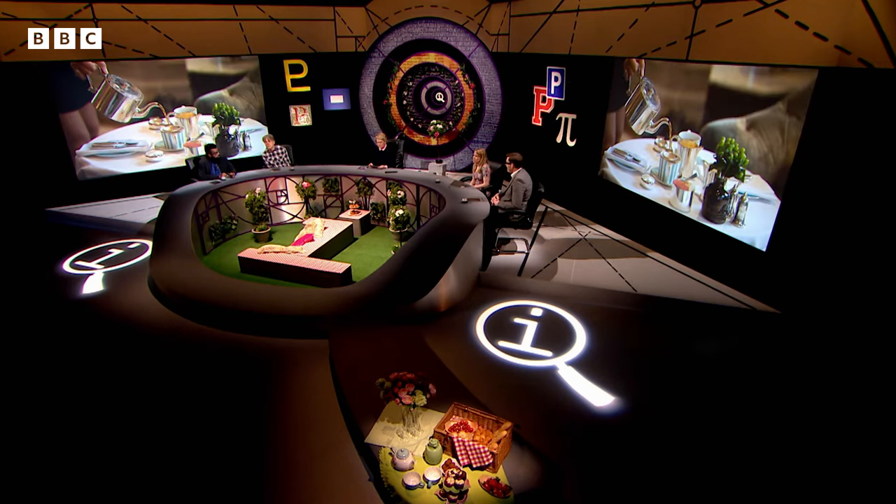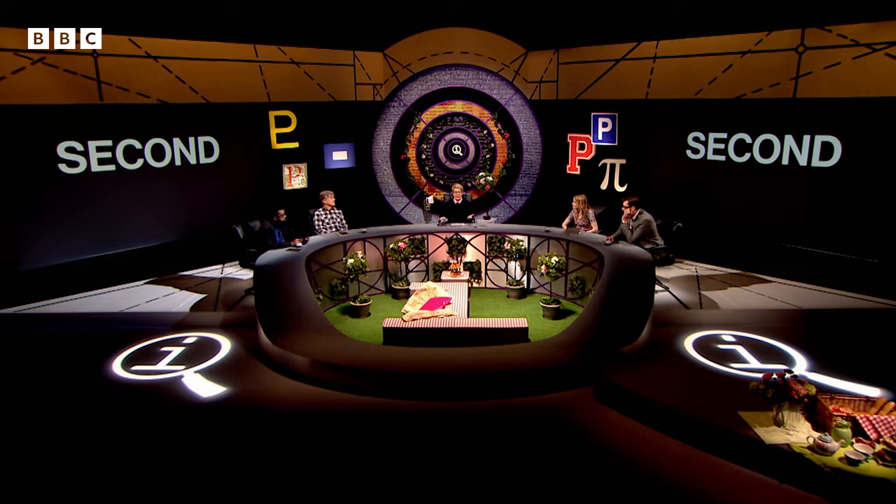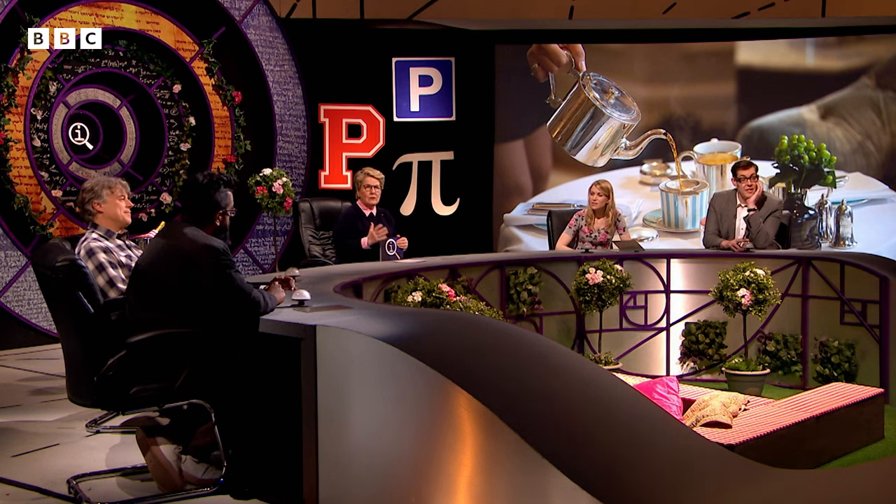If you're making a cuppa, does the milk go in first or second? Okay, everybody agrees — first or second?